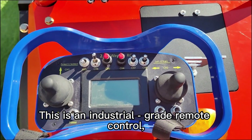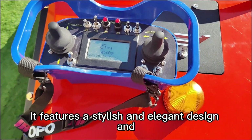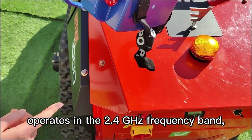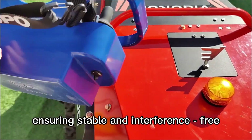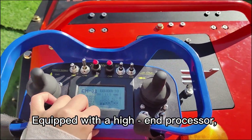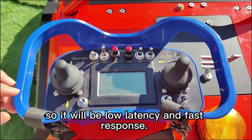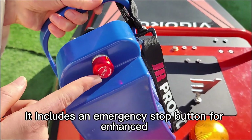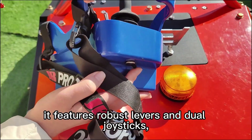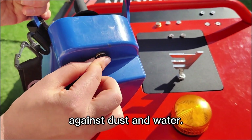This is an industrial-grade remote control specifically designed for Vigoren's remote multitasker. It features a stylish and elegant design and operates in the 2.4 gigahertz frequency band, ensuring stable and interference-free signal transmission. Equipped with a high-end processor, it delivers low latency and fast response. It includes an emergency stop button for enhanced safety and reliability, and features robust levers and dual joysticks, each fitted with dust covers to protect against dust and water.